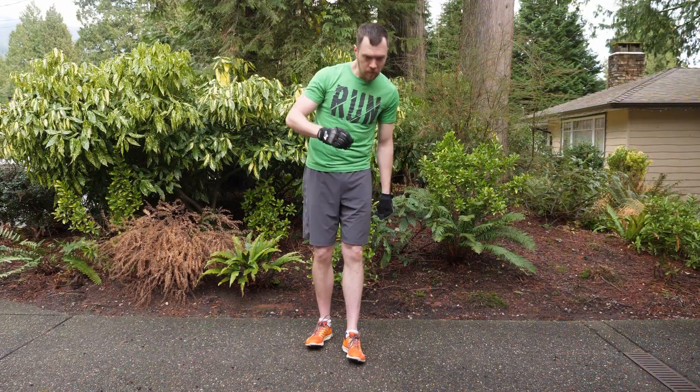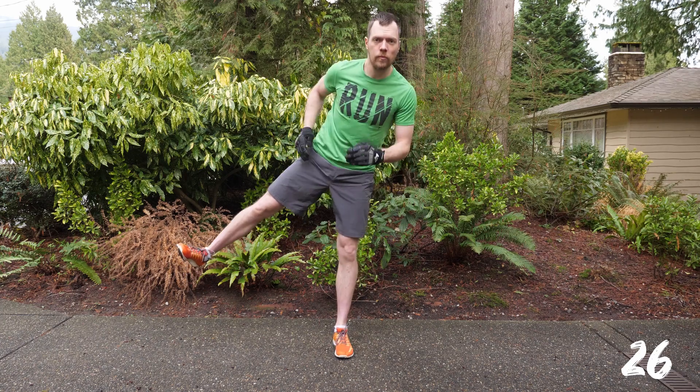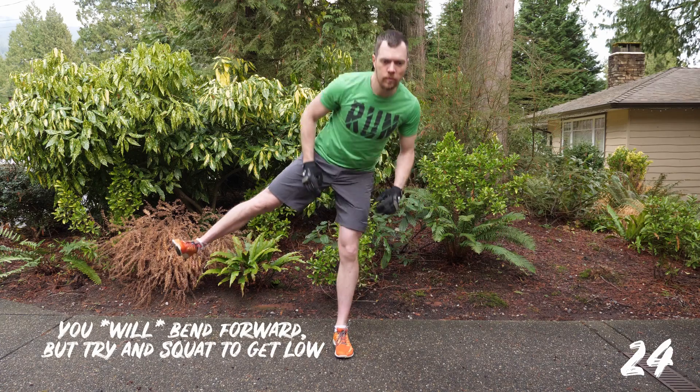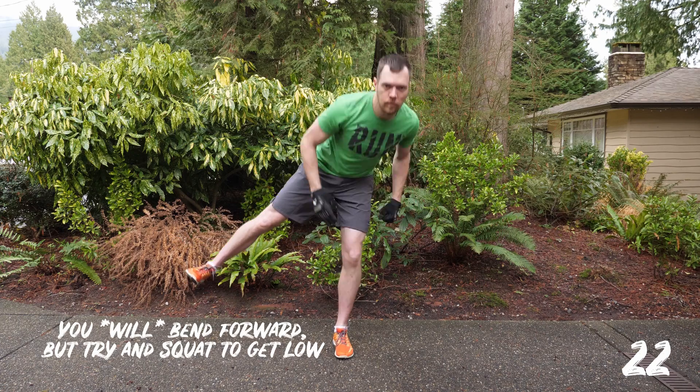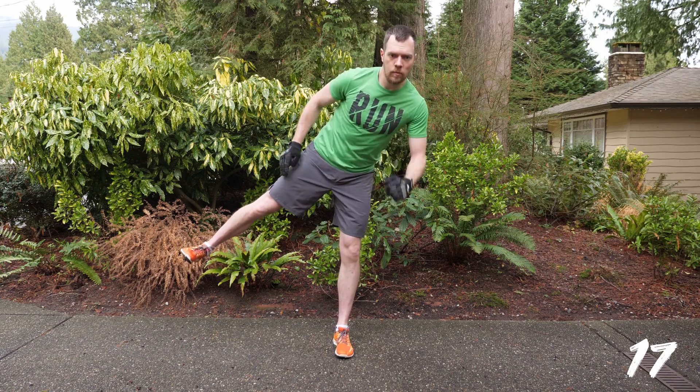We're going in three, two, one, and go. This is squat on one leg, reach down with the opposite hand. Keeping your eyes and chest up — you don't want to bend forward, you're not looking at your shoes. Keep your eyes and chest up as much as you can, reaching across and then standing up straight, but maintaining that leg out to the side the whole time.